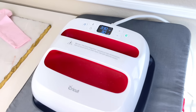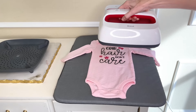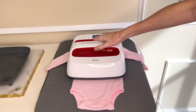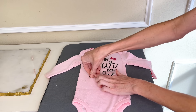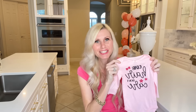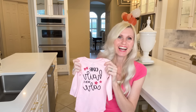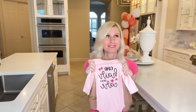Now I can take my EasyPress, which I had heated up to 330 degrees, and set the timer for 30 seconds. I placed it over the top of the vinyl and hit the start button, which began the countdown. Once the 30 seconds was up, I removed the EasyPress and pulled back the protective coating from the vinyl. Look at how cute this onesie is! I'm so excited to give this to our mom-to-be — I think it's the perfect saying. Mom hair, don't care. That's how I feel every morning!